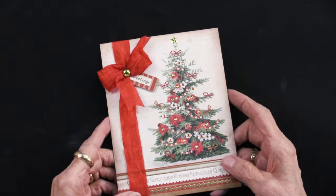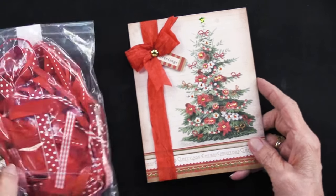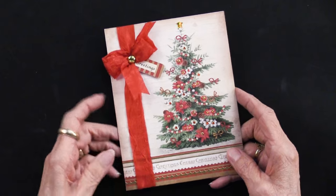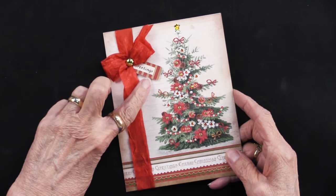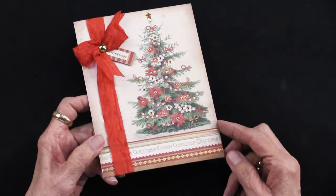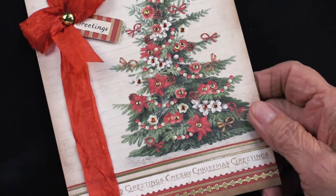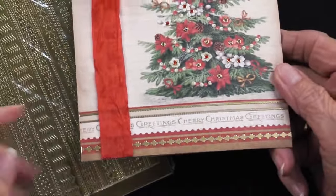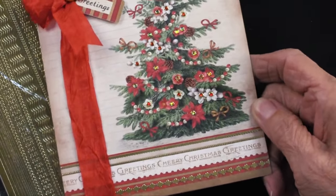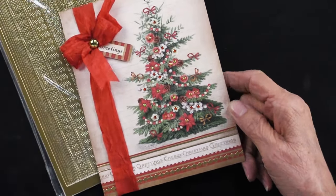She did add the ribbon, and that ribbon comes from the Red Collection — it is a crepe ribbon. Teresa also added the greeting, which is one of the cutouts. She did foam tape that up. But look down here — do you see along that beautiful border? Those are dazzles, thin-line dazzles. They come in a collection that has black, white, gold, and silver, and they fit perfectly into the empty areas of that piece of cardstock.